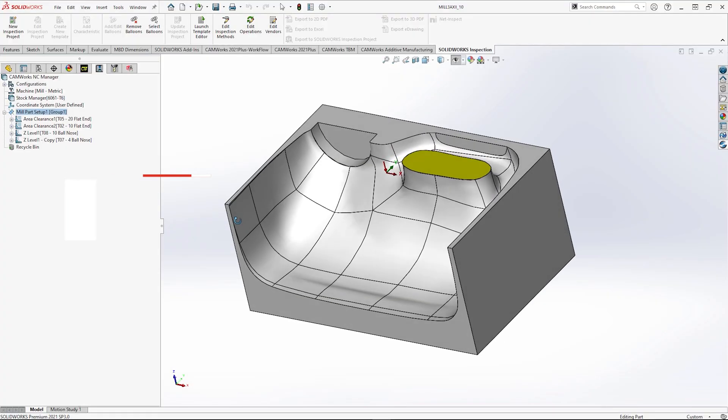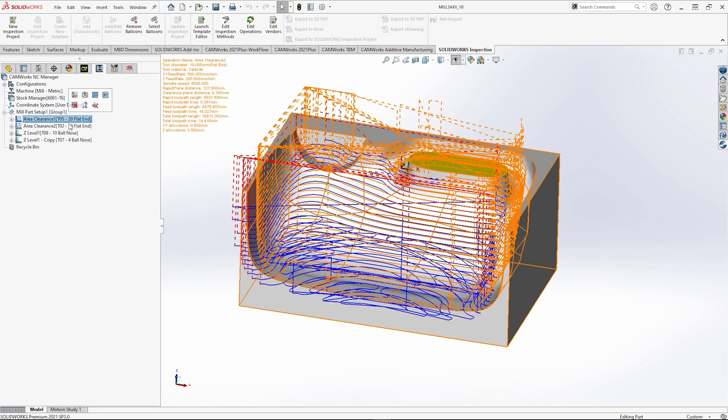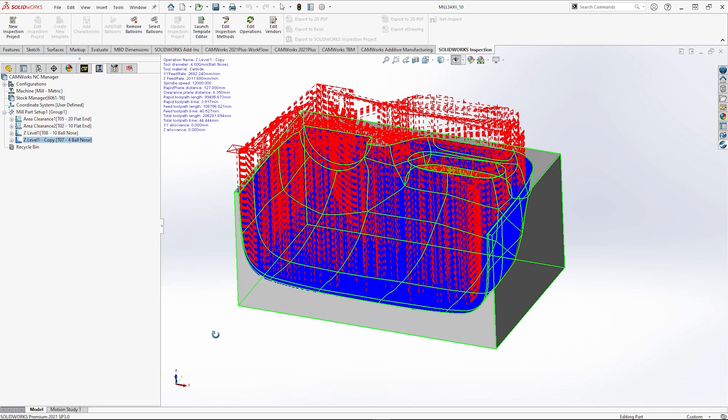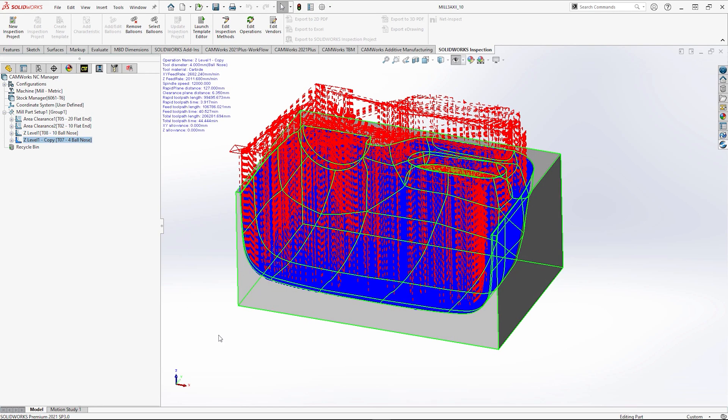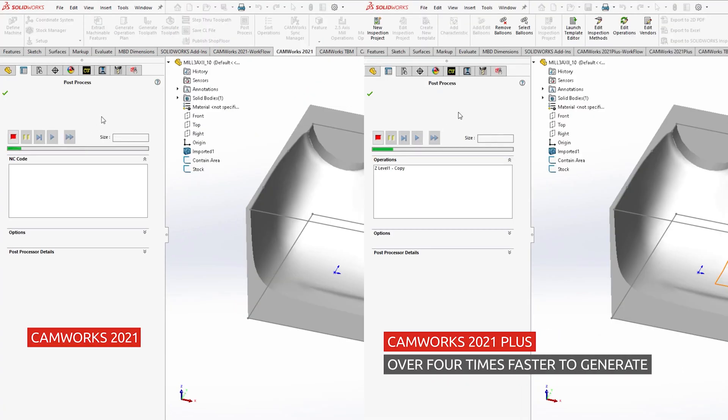Moving on, I've now opened a three-axis part with a Z level and constant step over pass to finish, with the step down and step over being set to 0.2 millimeters. This should produce a lot of code. In CAMworks 2021 Plus, there have been optimizations to allow code output to post up to eight times quicker. This will definitely get you to the machine quicker than ever before.